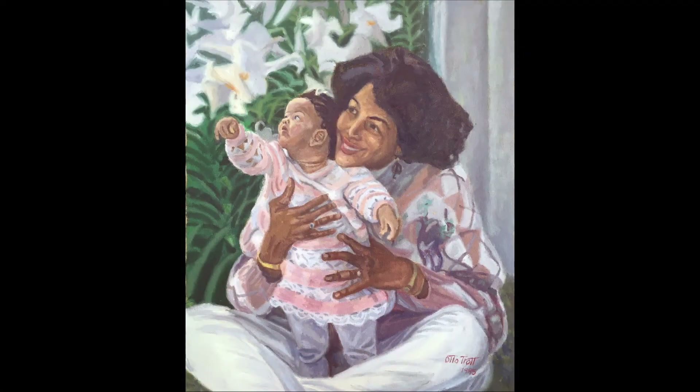Look him up, and also look up more of my work. Bye!